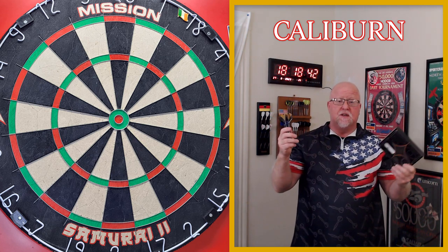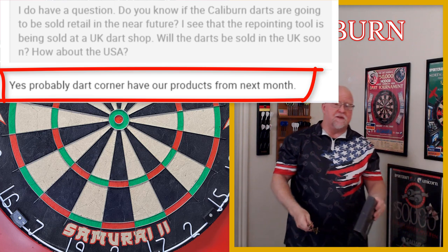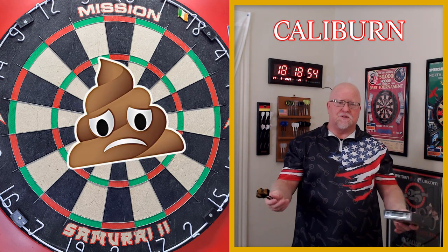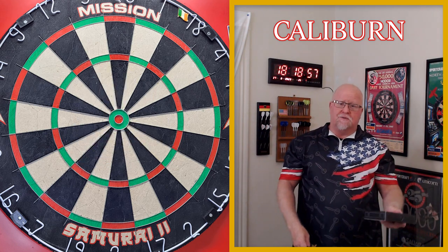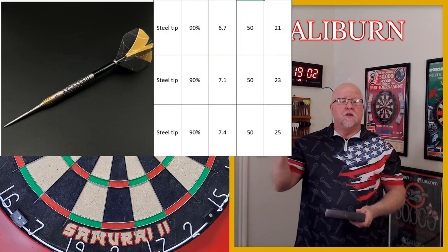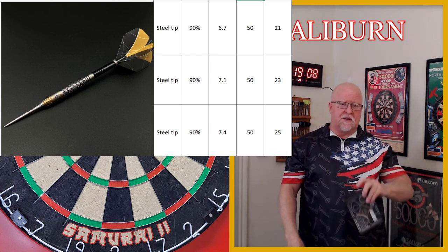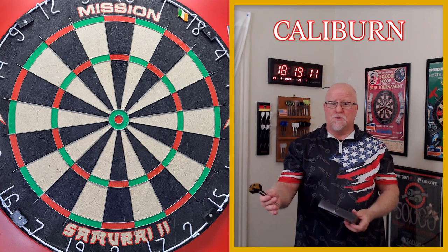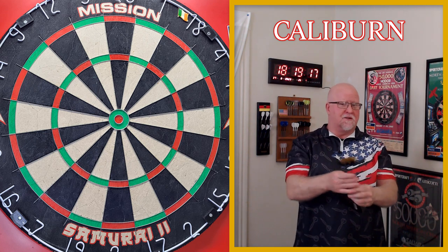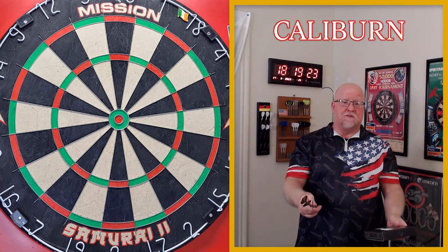If you're wondering where to get these, I've been told by Caliburn they should be available at Darts Corner in the next month or so. I'm not a fan of Darts Corner ever since they changed their website. They'll be available in 21, 23, and 25 grams — all 50 millimeters in length — and with Darts Corner's redesigned website expect the price to be pushing 100 US dollars, so that's a bit unfortunate. Certainly not a cheap set of darts.